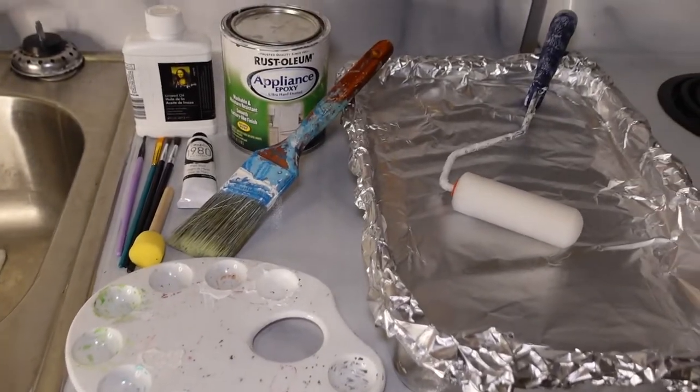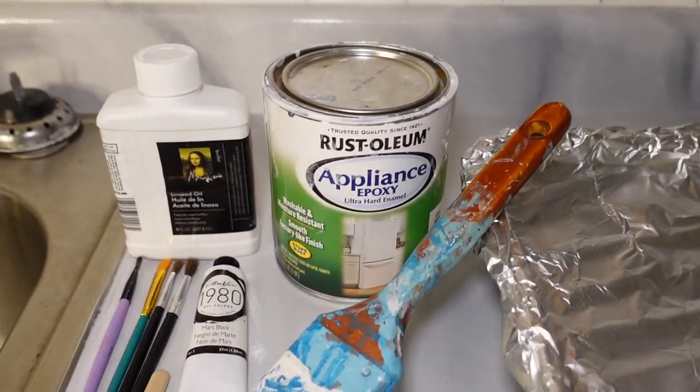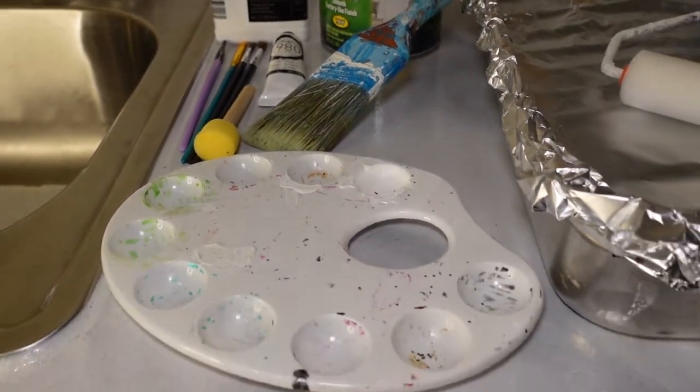For this tutorial, you will need your appliance epoxy, your 3-inch wide paintbrush, black oil paint, linseed oil, a few small paint brushes, a sponge, a mixing tray, and a painting tray with your foam roller.